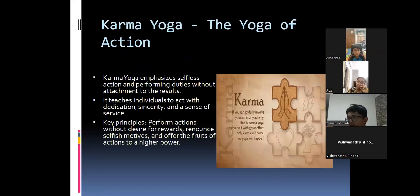Karma Yoga, the yoga of action, emphasizes selfless action and performing duties without attachment to the results. It teaches individuals to act with dedication and sincerity and a sense of service. Key principles: perform actions without desire for rewards, renounce selfish motives, and offer the fruits of actions to a higher power.